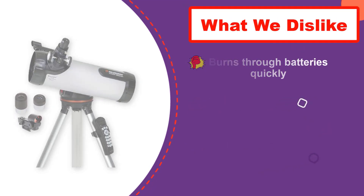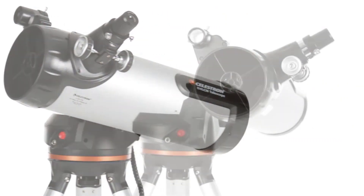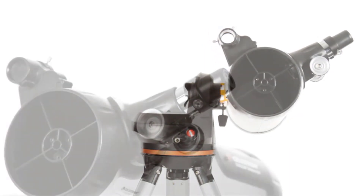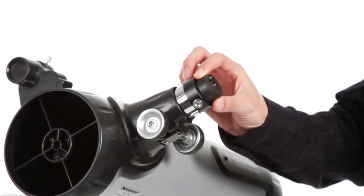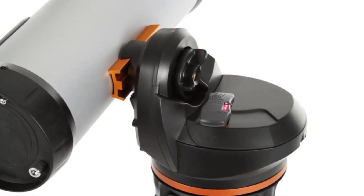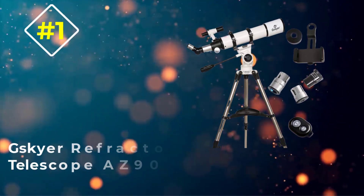This model also excels when it comes to color distortion. Some telescopes have red-shifting or blue-shifting issues, but this telescope is about as close to dead-on as you could hope for. The only downside is that it uses eight AA batteries at once and you only get five hours of use from those batteries. However, if you want to experience the stars without having to figure out where they are yourself, you'll really like what this model has to offer.